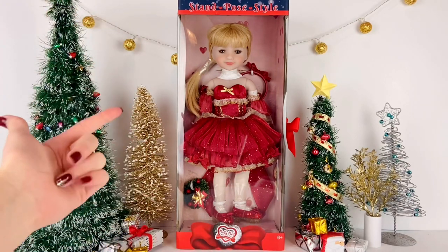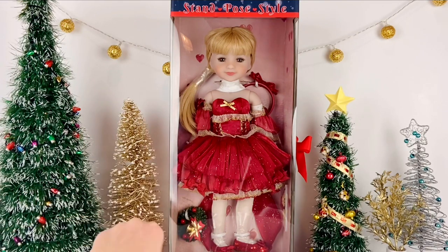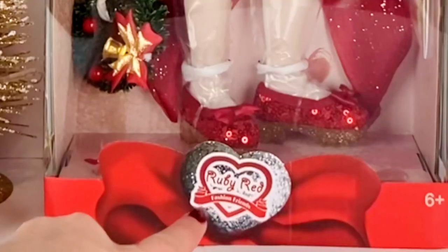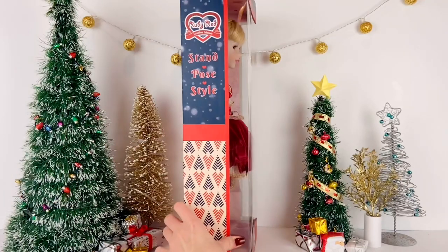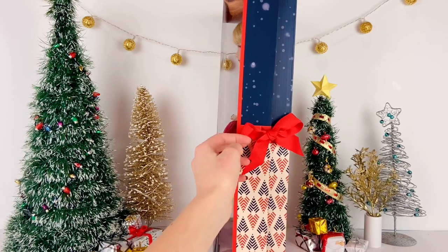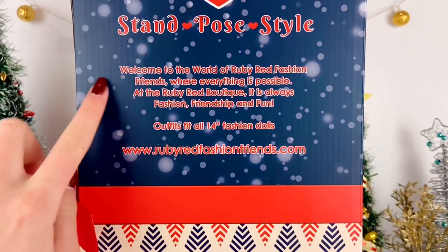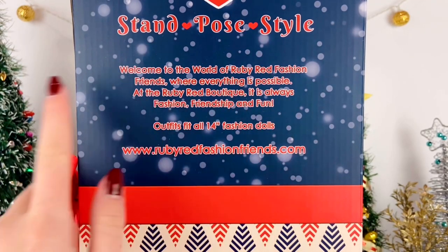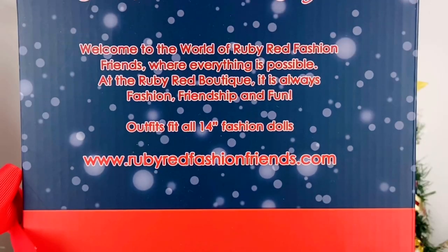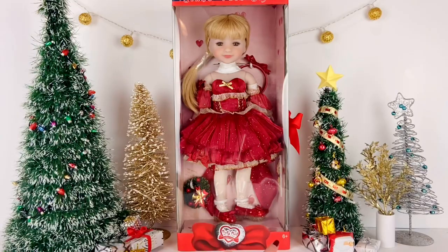Now let's start taking a closer look at this doll. First off, I really love the packaging — at the top it says 'Stand, Pose, Style' and at the bottom it says 'Ruby Red Fashion Friends.' On one side there's a lovely little bow which makes it super easy to open the box. On the back it says 'Welcome to the world of Ruby Red Fashion Friends, where everything is possible — it is always fashion, friendship, and fun.'